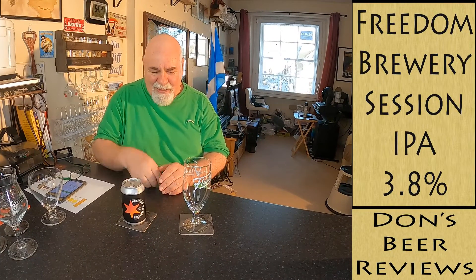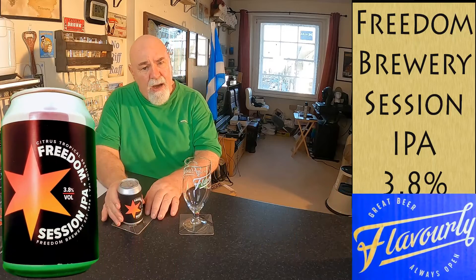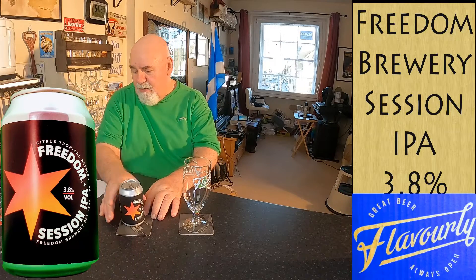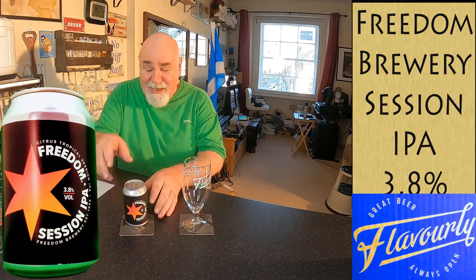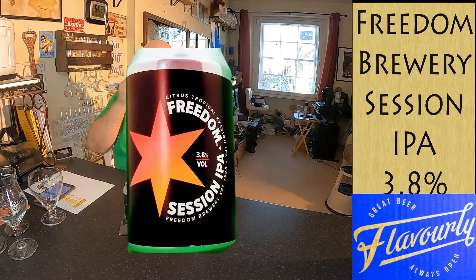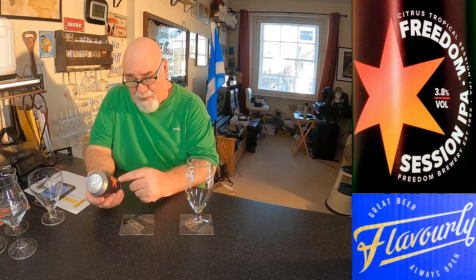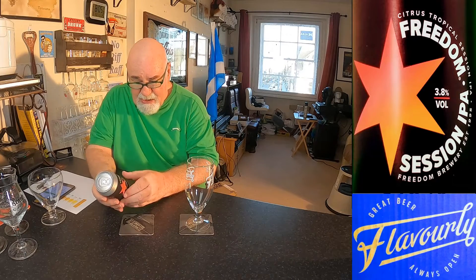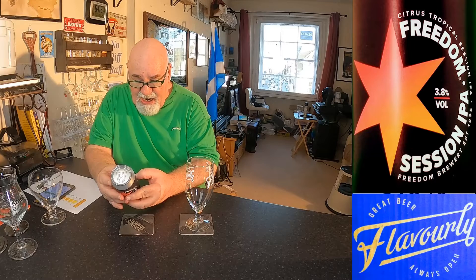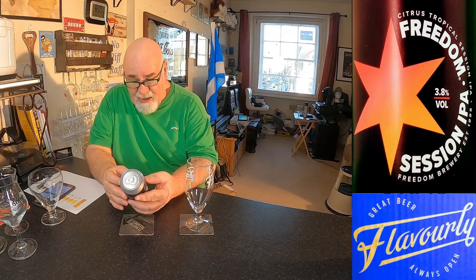Hello again, welcome back. We have a session IPA today from Freedom Brewery in Staffordshire, England. I got this from Flavorly — I've got my Flavorly glass. It's 3.8% ABV, citrus tropical session IPA. It's a 330ml can, the Liberty Series — 'liberate your senses with a refreshing burst of freedom.'